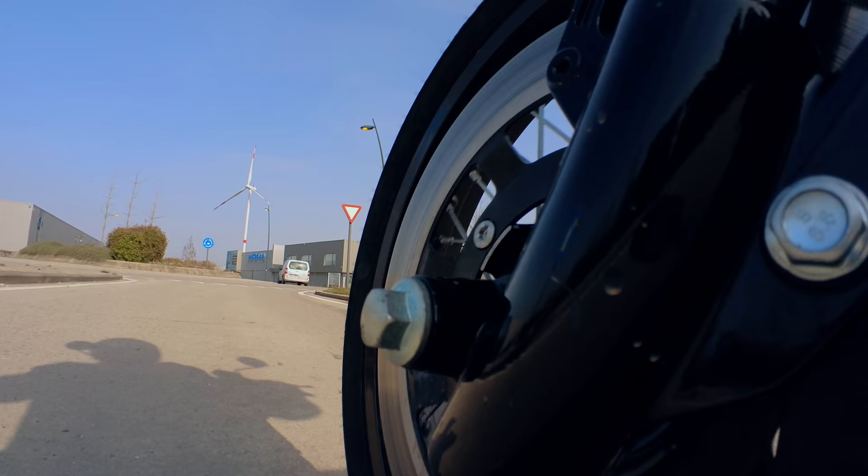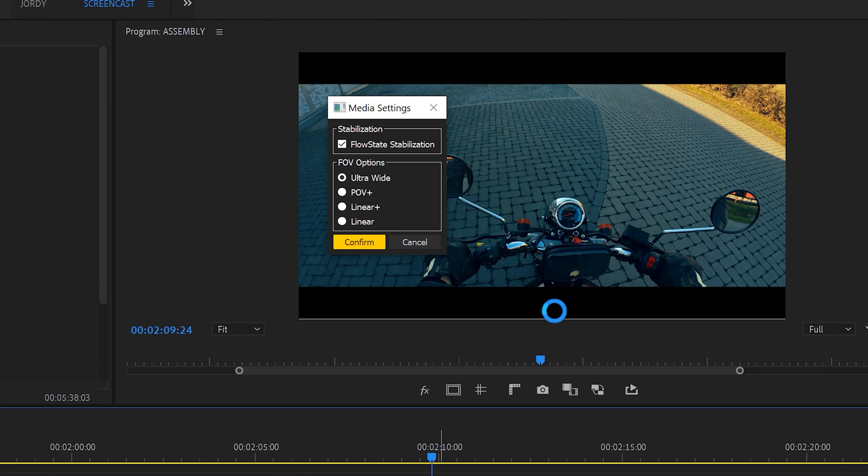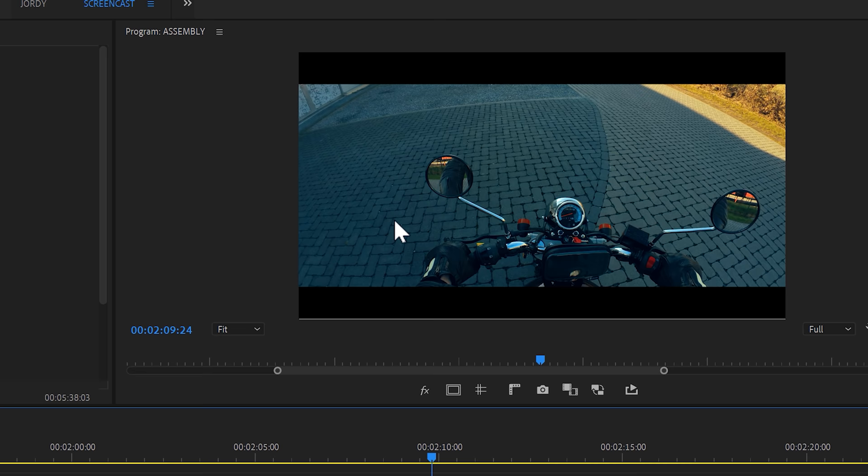What I think the GO 2 really stands out with are the software features. The sensor is actually a squared size, and that allows their flow state stabilization to keep the angle straight at all times. You can rotate the camera around and that software feature will stabilize your footage and keep the angle straight. And because it's a software feature, you can turn it on and off even in post-production right inside Premiere Pro.